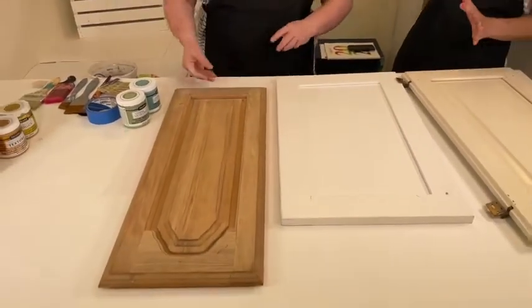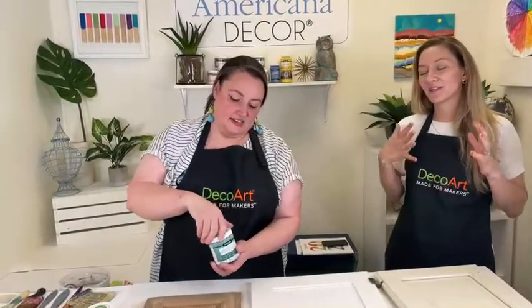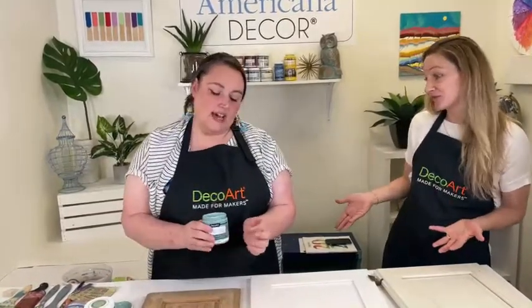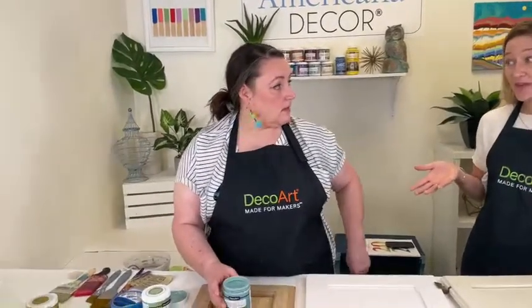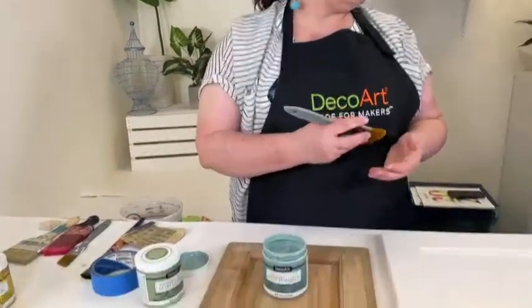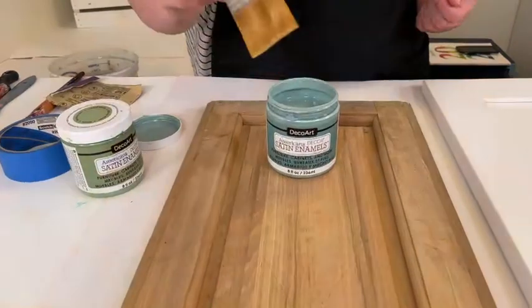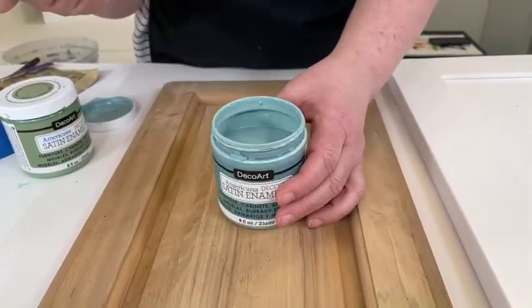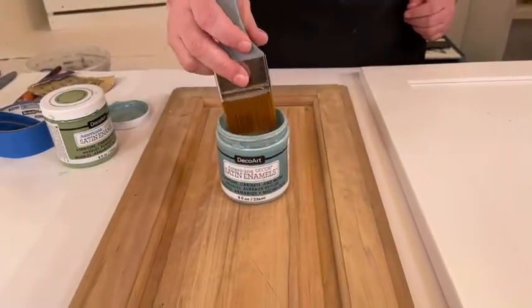I really do not like sanding — it's a mess, you have to take everything outside, and if you do it inside there's dust everywhere. But I've always found that if I do take that extra step to lightly sand, the paint does always stick better no matter what paint you're using. I actually used this paint to paint the bedroom furniture in my kids' room and did not sand — that's my kids' room, it's gonna get ruined anyway — and it stuck on pretty well. So this is the kind of paint where you don't have to sand, but if you want the best of the best, you should take that extra step.